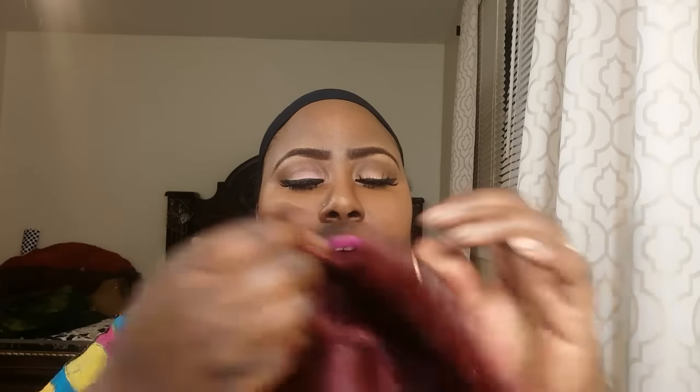The wig came in a plastic bag, and I chose the color burgundy. I'm going to show you guys how the wig is constructed — it has a comb in the front, a comb in the back, adjustable straps, and air tabs on each side. This wig is synthetic.